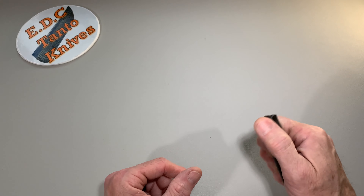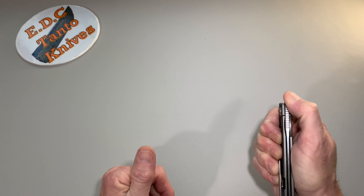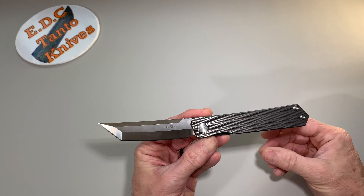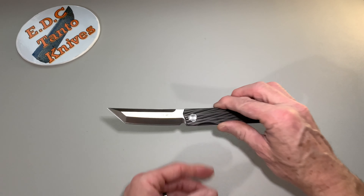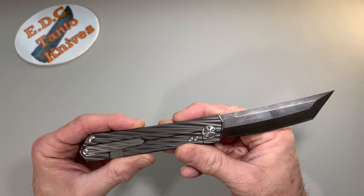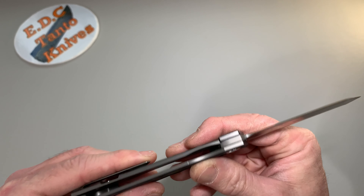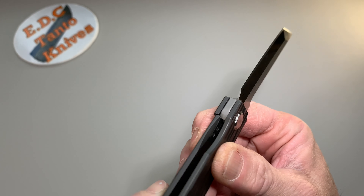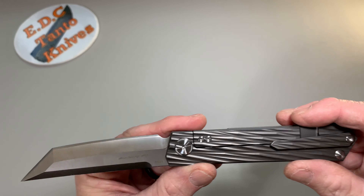I paid about $105 to $110 — just over $100 shipped to the house. Not too bad considering it's M390 and it's very, very nice. It's got your lock bar stabilizer insert — kind of hard to pick up on camera but you can see the screws in there for it. Pretty nice knife.